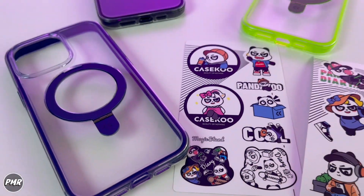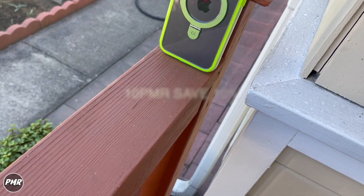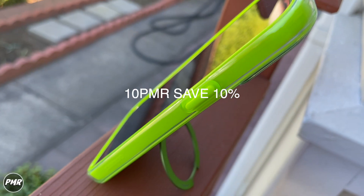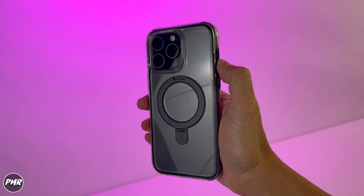So that's your KSKU Magic Stand Cloud Kush version. If you want to save 10%, go ahead and use 10PMR as a discount code. We got it for around $39 — we'll put a link down below. So which color did you like? Let us know, subscribe, and stay positive.